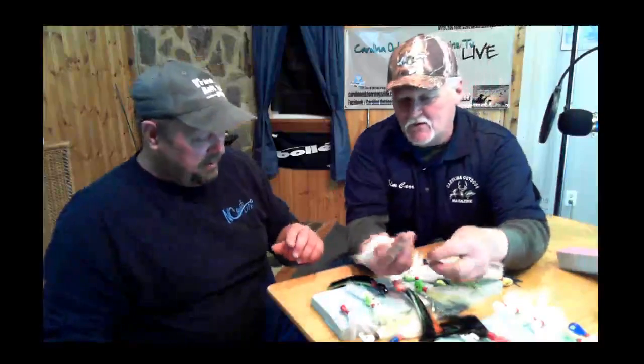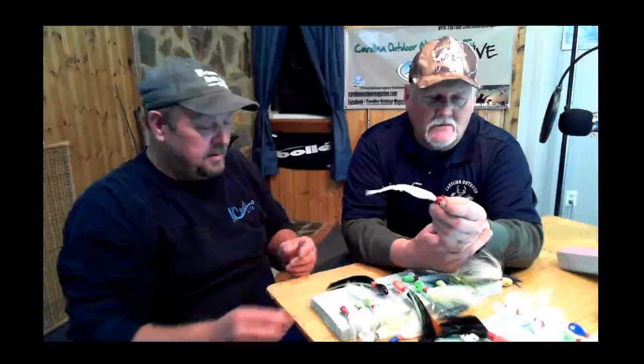Alan started making one out of bottle caps — he puts a little rattle inside, bends them over, and he catches the fire out of crappie with them. He also makes crappie jigs tied out of squirrel tail. At Holston Lake and Boone Lake, we caught four-and-a-half to five-pound smallmouth on that banana head. These jigs can absolutely be used for smallmouth — all that is is a lead head and you can tip it with a worm or your favorite bait.